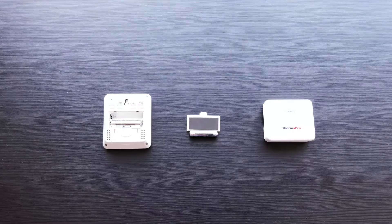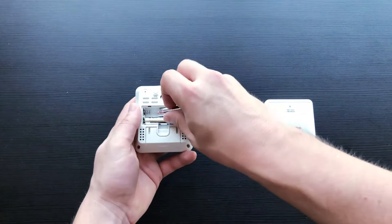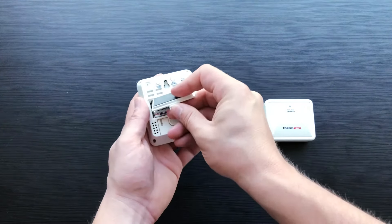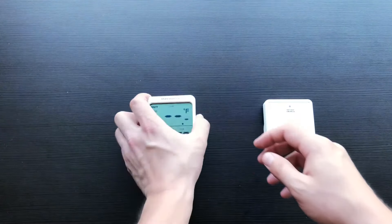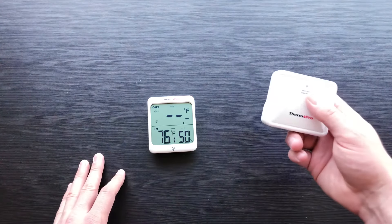To sync your TP63, you will want to start by putting both batteries into the back of your remote receiver. You will then want to attach the battery compartment cover, like so. Once this is completed, the device will automatically turn on and start searching for a remote transmitter to connect to.